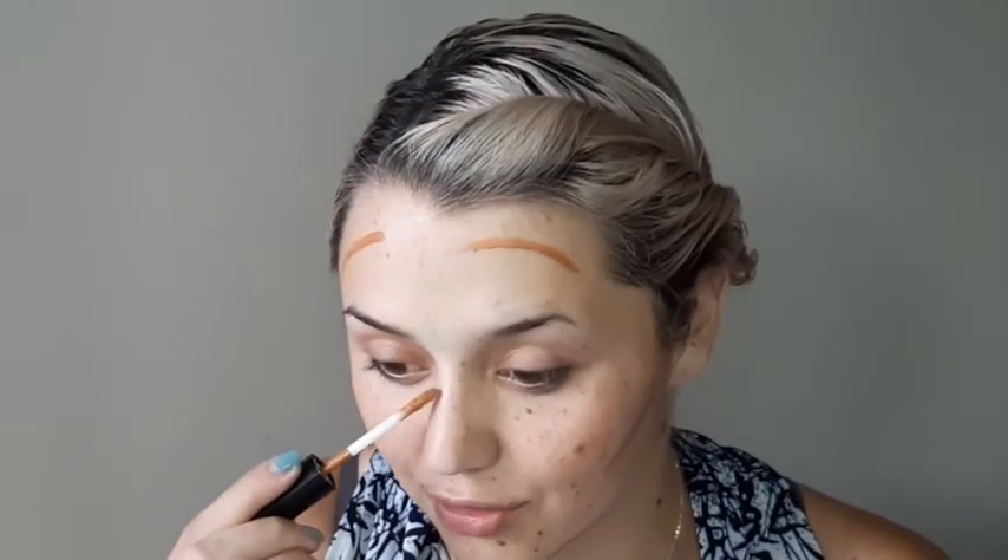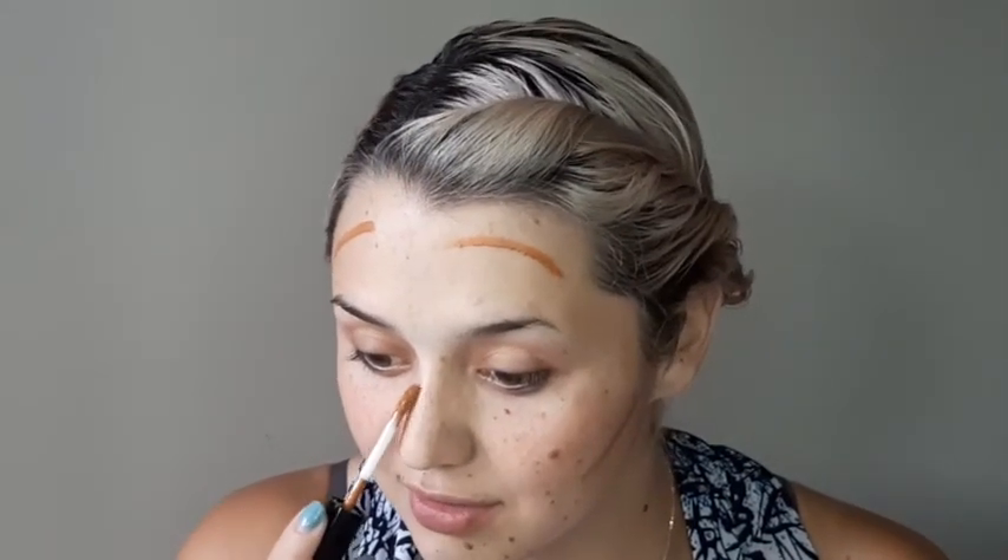And then just by the nose to make it appear just a little bit narrower.